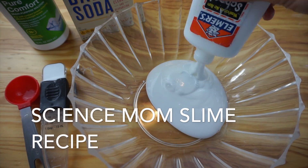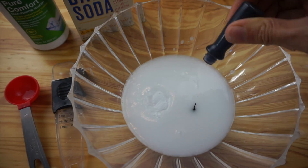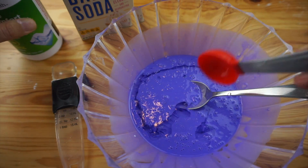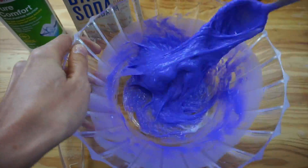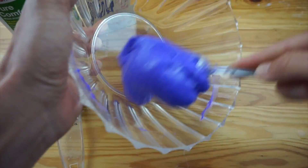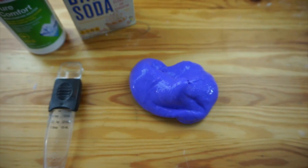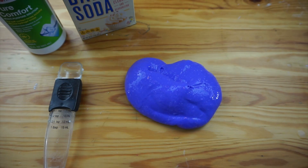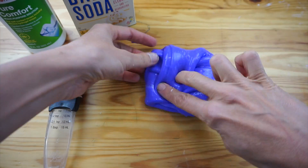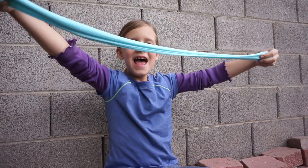Four ounces of glue, two ounces of water, a half tablespoon of baking soda and food coloring — mix them together, then add your tablespoon of saline solution and mix. You might need to add just a few drops more depending on how tacky your slime is. In my opinion, this slime has the perfect balance of ooze, stretch, and bounce. The best slime ever!